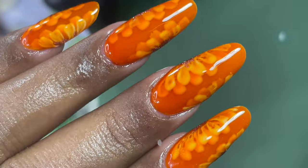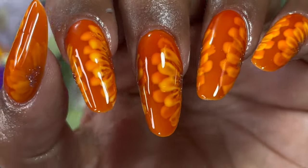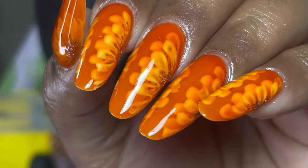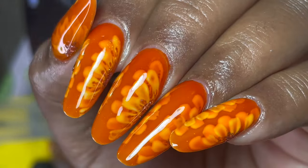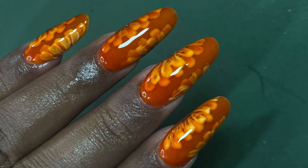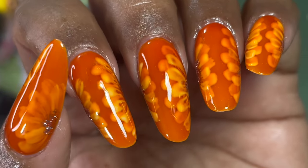This is the final look — I totally loved it. I'm going to post a short video with full detail on how I did this design. With that, this video ends here. I hope you liked it — don't forget to like, comment, share, and subscribe to my channel. Turn on the notification bell. I'll see you soon on my next video. Until then, stay safe, stay happy. Thank you for watching!